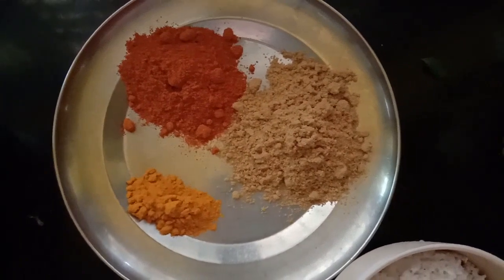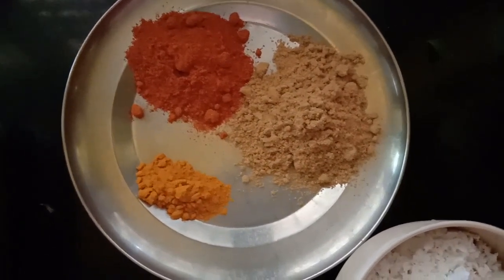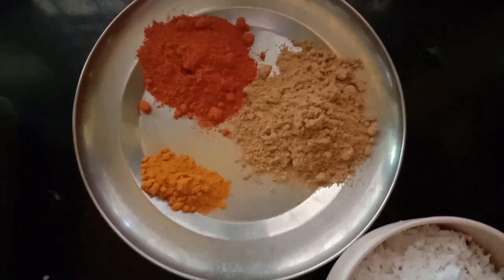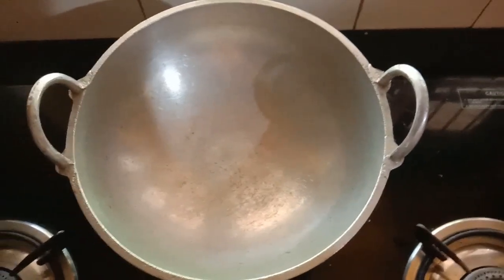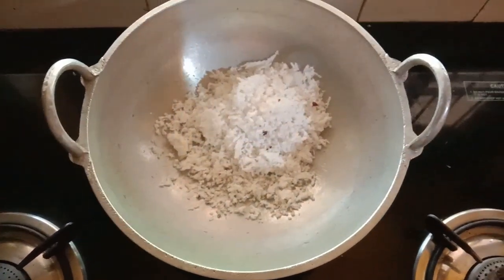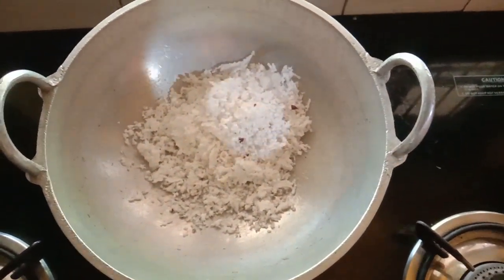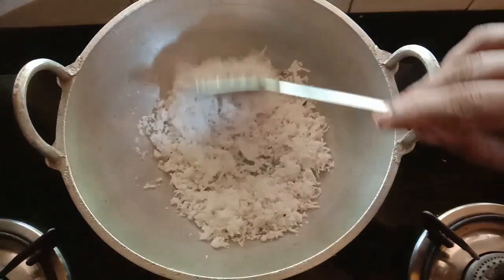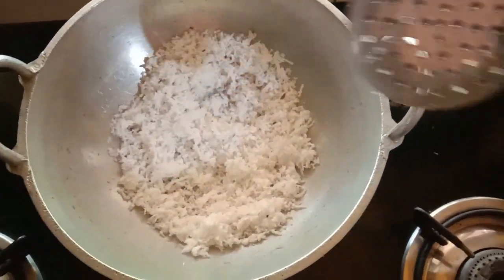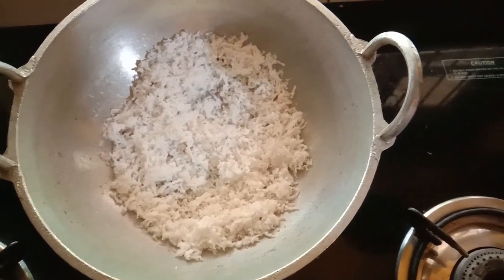Make this two teaspoons of tea, then one teaspoon of tea. Now this is a good time — this is now a piece of tea. Let's put it in the oven. Now let's cook a little bit and stir. Then we cook a little bit; I will stir this.